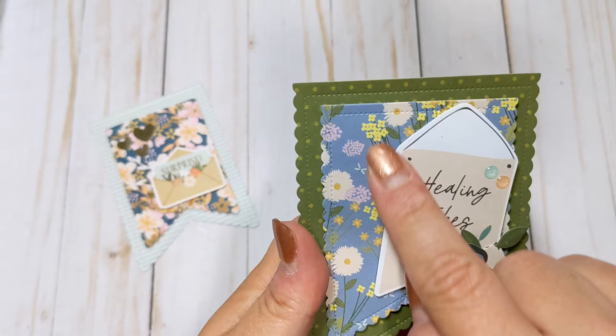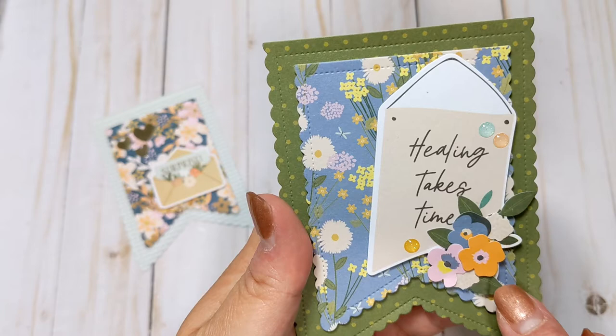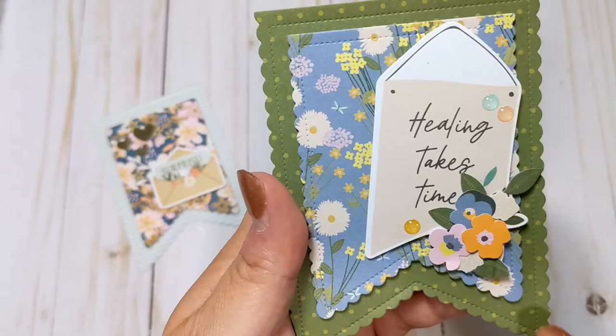This next one here is a green polka dotted paper with, again, a beautiful floral. This is an ephemera piece. This floral here is one of the layered stickers — I just kind of tore it apart and layered it up in a little cluster here. And then I added some enamel dots that I have in my stash.